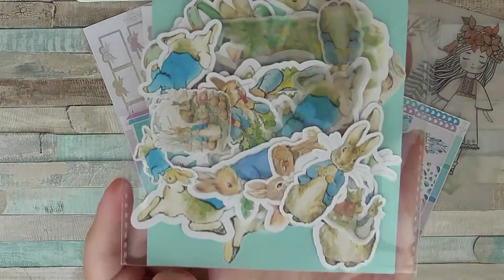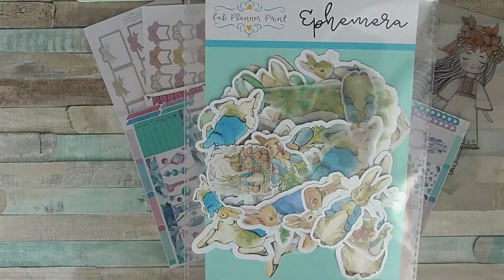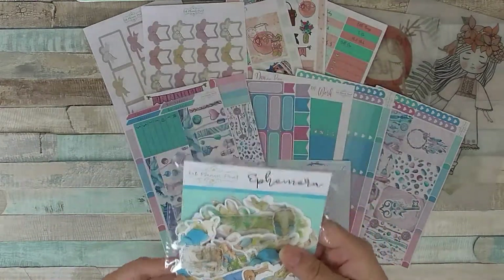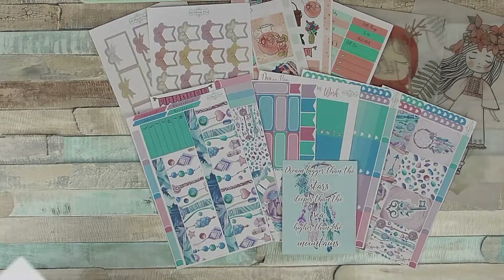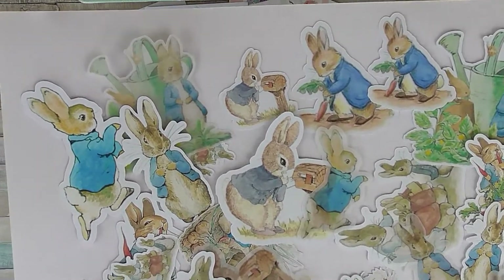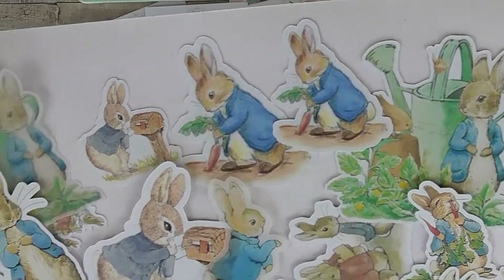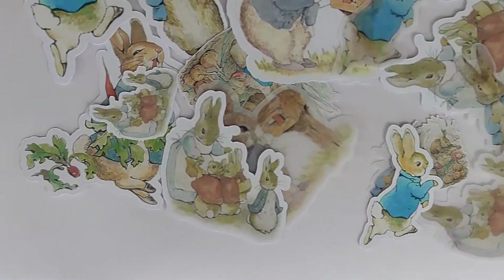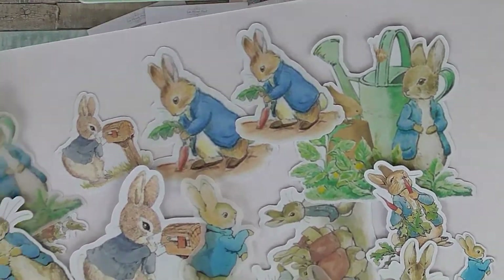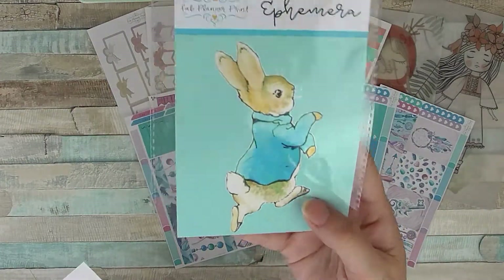First off I have these ephemera pieces which are Peter Rabbit, and there's vellum in here as well as heavyweight cardstock pieces. Here are the rabbit ephemera in vellum and cardstock — there are a few different designs in smaller and larger sizes, and then in vellum as well. The actual pack has a cute picture on it which could also be used.